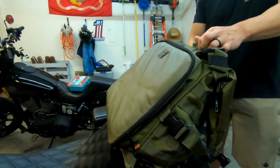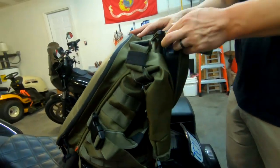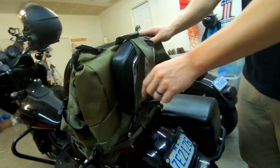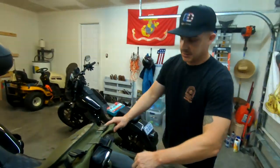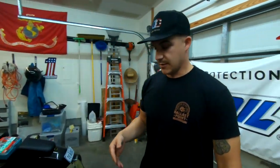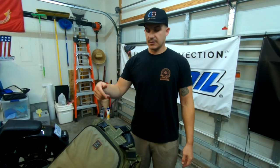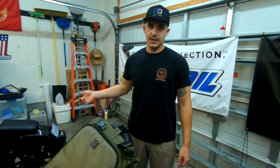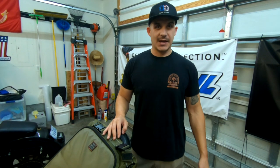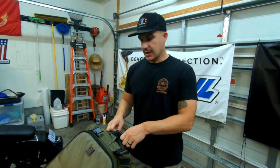Number one is a bag. I have the Biltwell XFIL 80. You should also consider a luggage rack or a sissy bar — me and Lego found that the sissy bar was extremely useful for strapping our bags down. Lego had the military-issue duffel bag, AKA the sea bag, and it pretty much fit 90% of all the stuff we took.